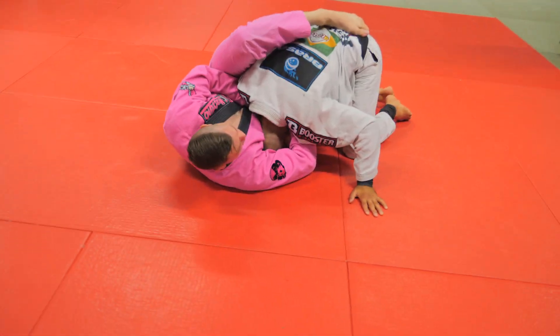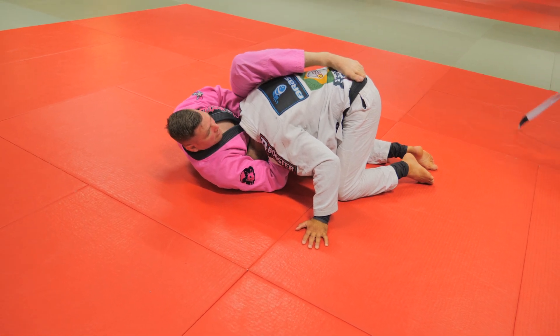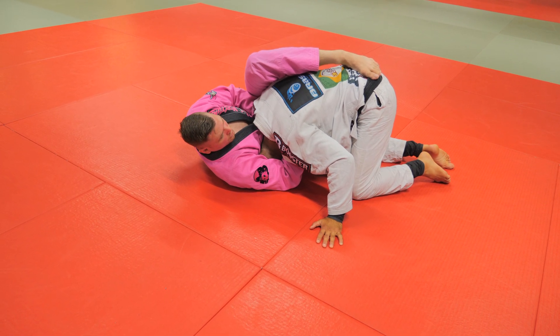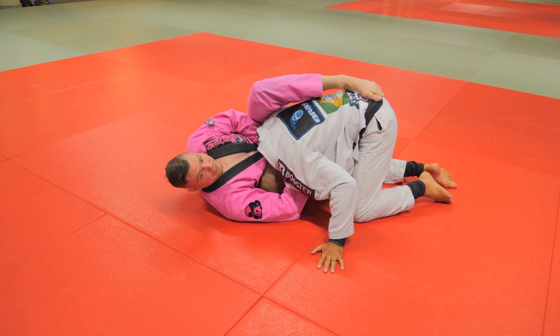Watch my left elbow. Right now it's loose. So when I fell it was here. All I'm gonna do is take my right elbow to my right hip, and that's the finish.